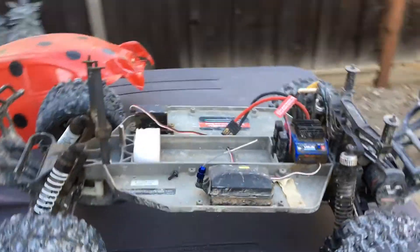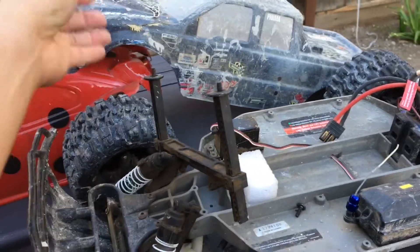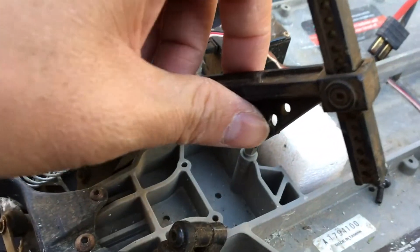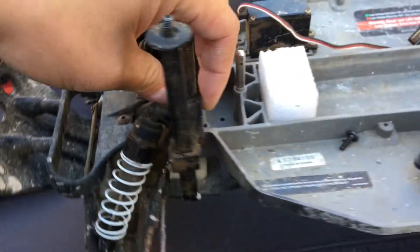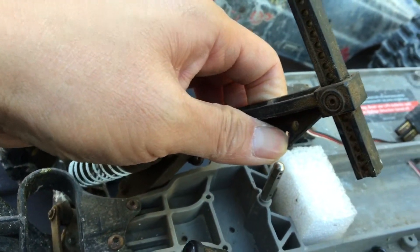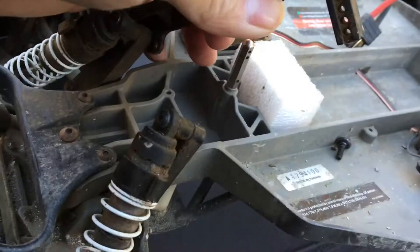The only thing is that you do need to run the Pro-Line extended body mounts to mount that body. You can see one tilted over here — that's one of the casualties from the bashing session. It usually bolts onto the rear of the shock tower, and it actually ripped through the plastic hole there.